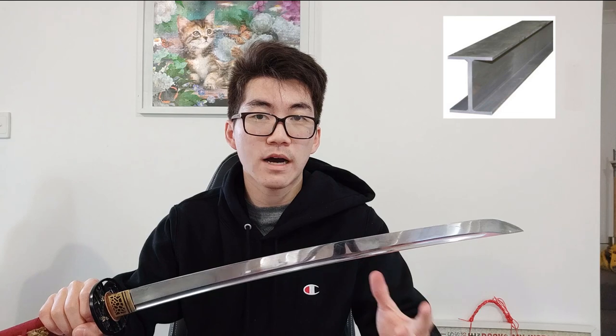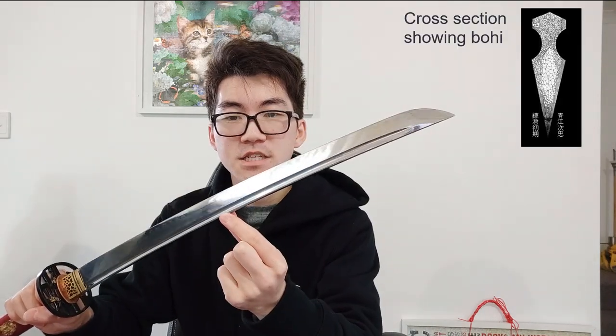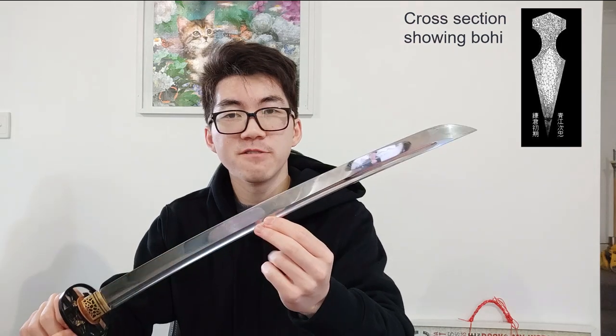So what does the bohi actually do? It lightens the blade. Having a large groove like this can lighten the blade by up to one hundred, even two hundred grams while keeping it structurally strong. If you imagine an I-beam — an I-beam is much lighter than a rectangular block of steel but it's still quite strong. In the same way, the bohi has thickening at the spine and towards the edge side while thinning out the middle. In this dimension it's very strong because all the forces are still aligned, so when you strike against something the blade stays strong — but you've removed quite a lot of material, making the blade much lighter.